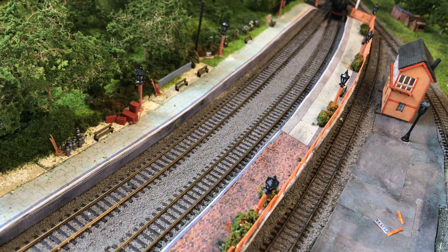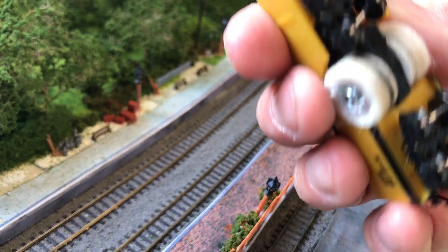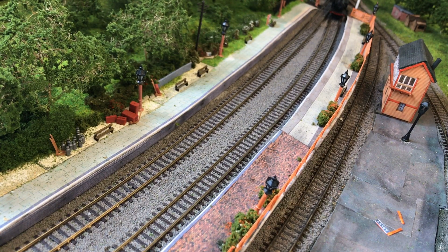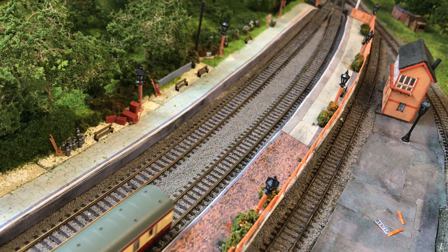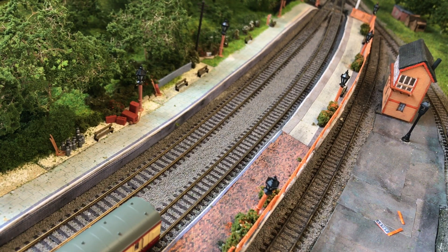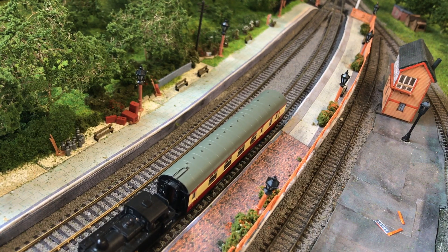The cleaning wagon's been round a good eight or nine times now, and as you can see it's picked up quite a lot of dirt from the track. I did use a little dropper to drop a bit of IPA onto the cleaning pads, and I think that's helped a lot as well. So let's give the Jinty another try - there we go. It's pretty clear it's made a big difference. Even with just the three axles, it's now running nice and smoothly even at the lowest speed setting.